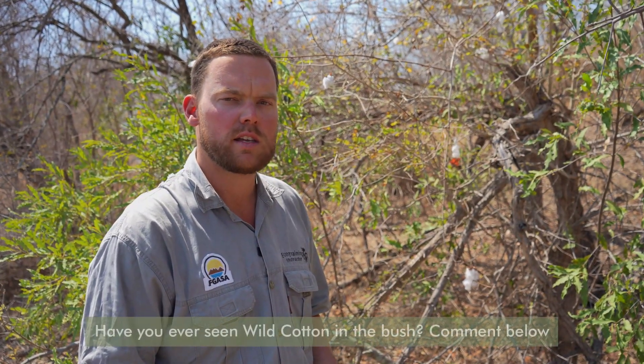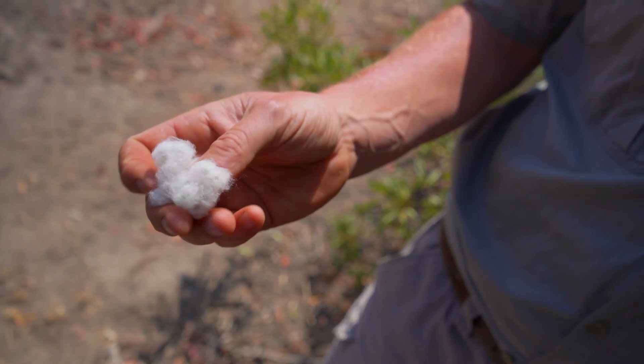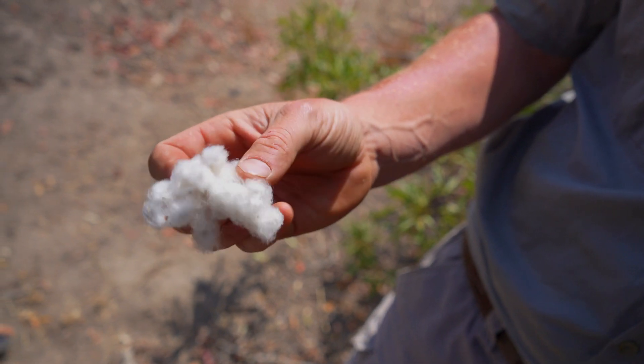The closest relative to this plant is actually the milkweed family. So the milkweed plant that a lot of you will know is actually more closely related to wild cotton than the actual cotton used in the commercial industry that people plant on their lands.